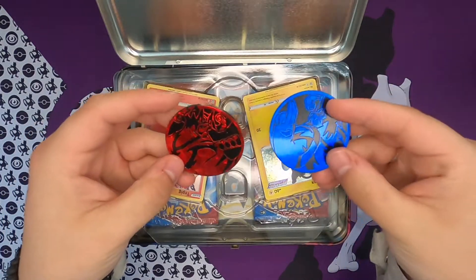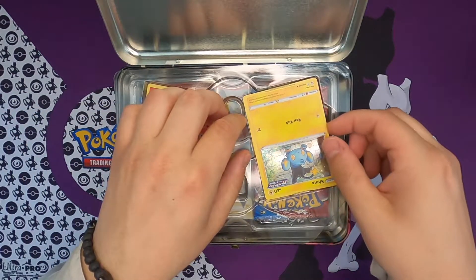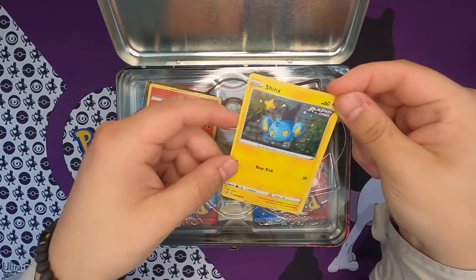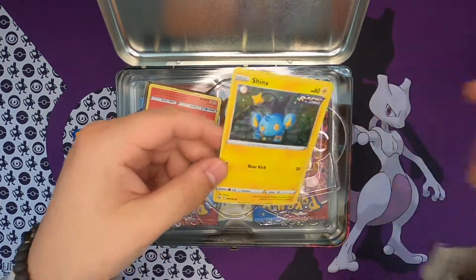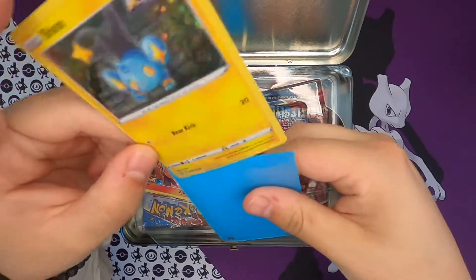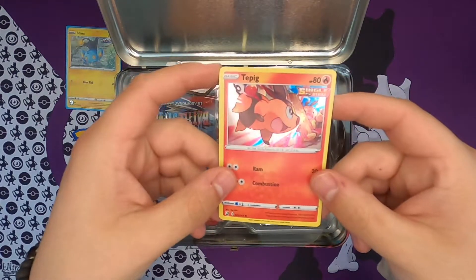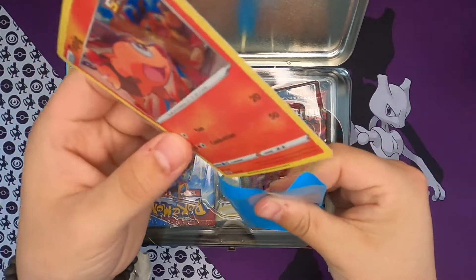A Single Strike and a Rapid Strike, I think. So these are actually holos — I did not know that. This is the Shinx Rapid Strike, that's a pretty cool card, look at him. I'm gonna sleeve this up just because it's holo, and I'm definitely also sleeving up the Tepig. This is also a very nice card, hitting his evolution.